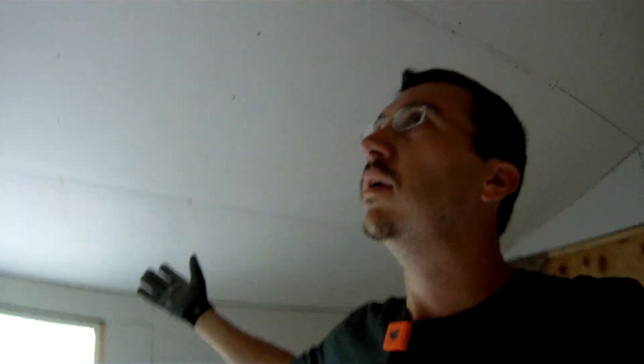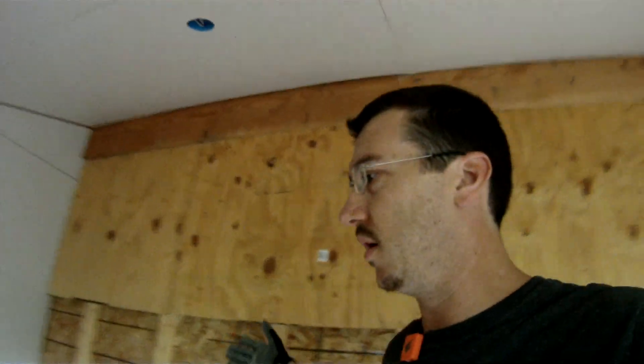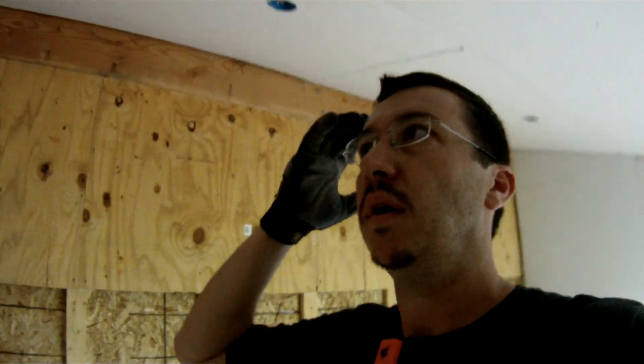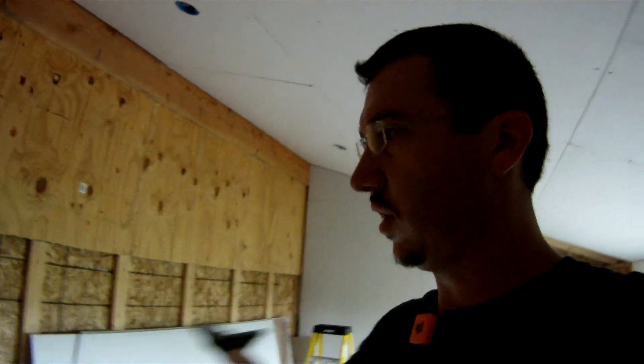I did it. It's all sheetrocked. Oh, it's an echoey room now. Now I'm ready to build some shelves.